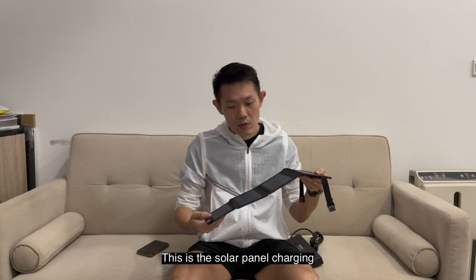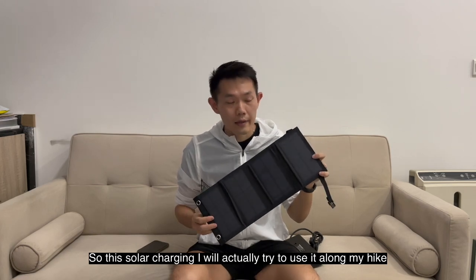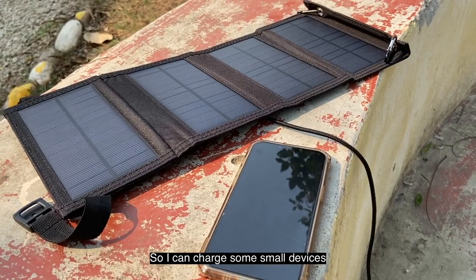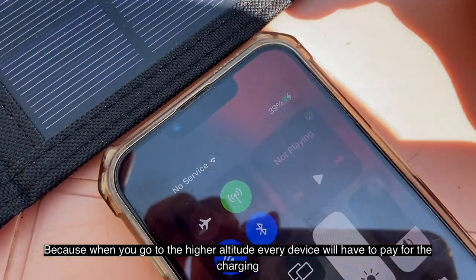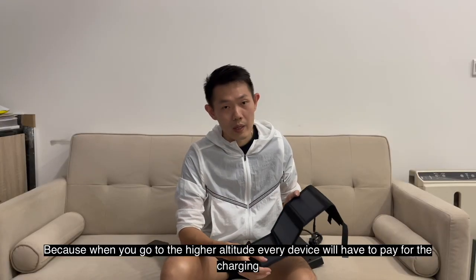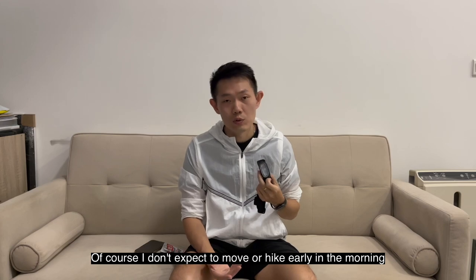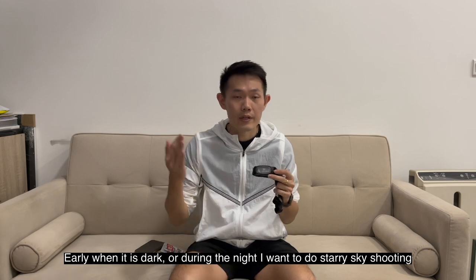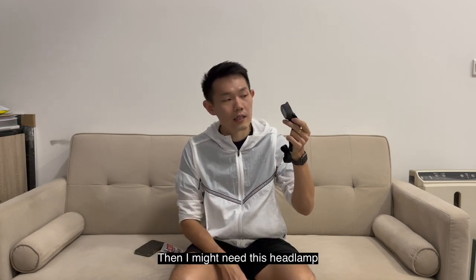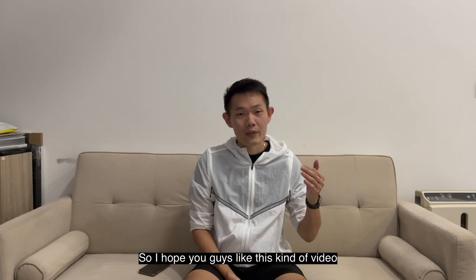I've also bought a solar panel charger, which I'll try to use along the hike to charge small devices like my phone. It won't cover everything, but I hope it helps me save some money on charging, since at high altitude you have to pay for every device you charge. I'll also bring a headlamp — I don't expect to hike in the dark, but just in case I wake up early when it's dark or want to do some starry-sky shooting at night. I'm bringing extra batteries for it as well.